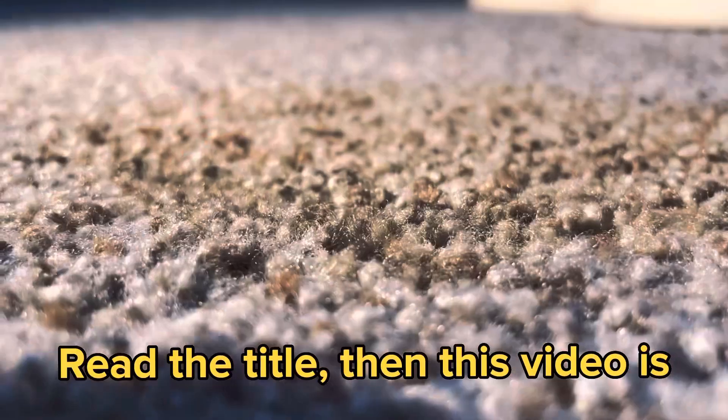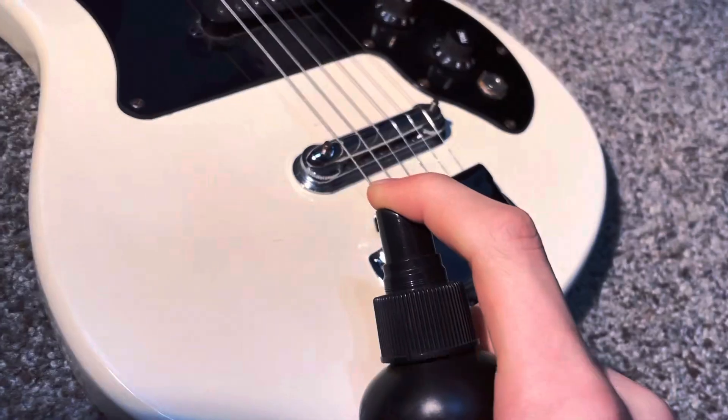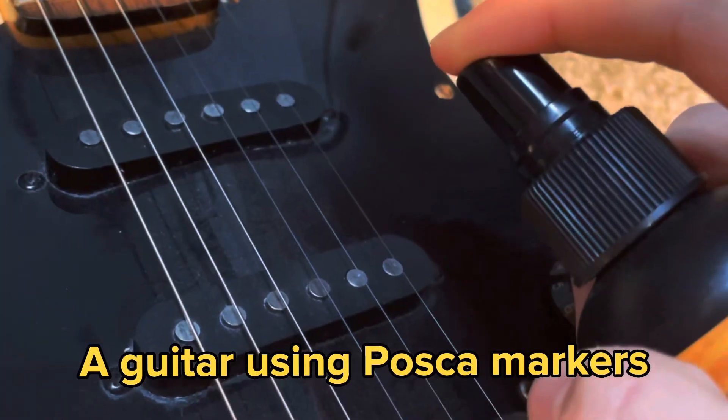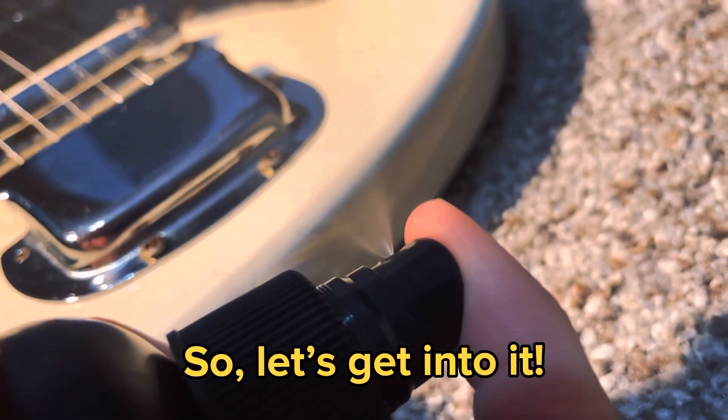If you have not yet read the title, this video is going to be me customizing a guitar using POSCA markers, and I'm also going to be applying the drip effect. So let's get into it.